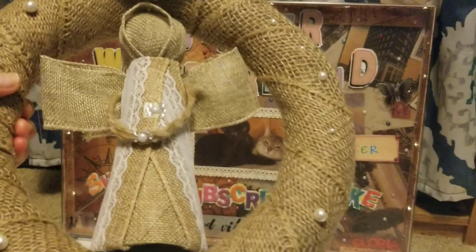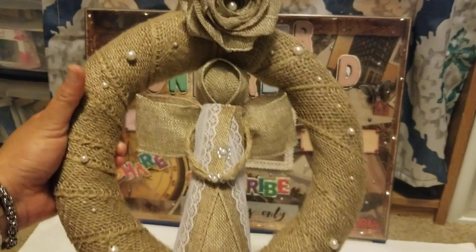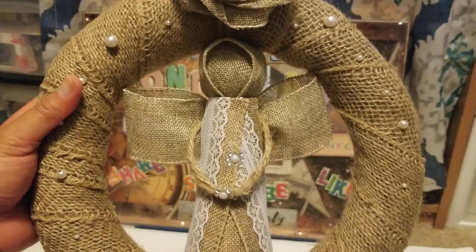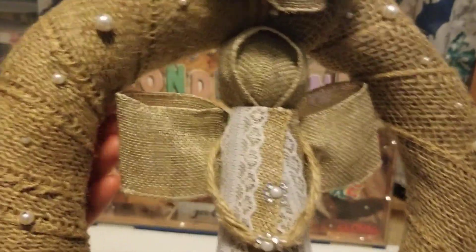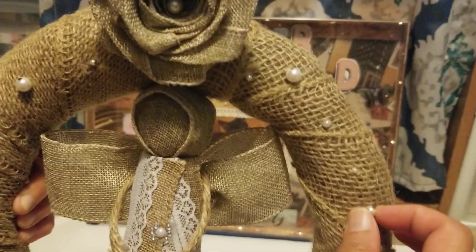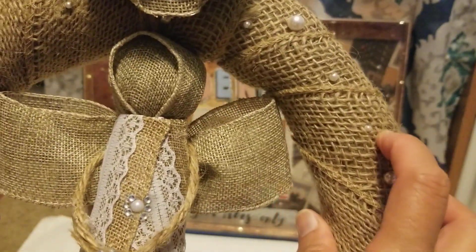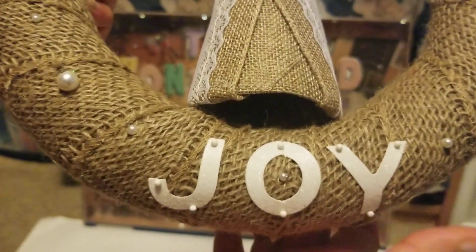My first creation is an angel Christmas wreath — the very first time I've made one. I bought a round foam styrofoam wreath at Dollar Tree and wrapped it with burlap. I put pearl beads on eye pins and pinned them into the styrofoam wreath. Then I cut out letters using my Big Shot die-cutting machine.